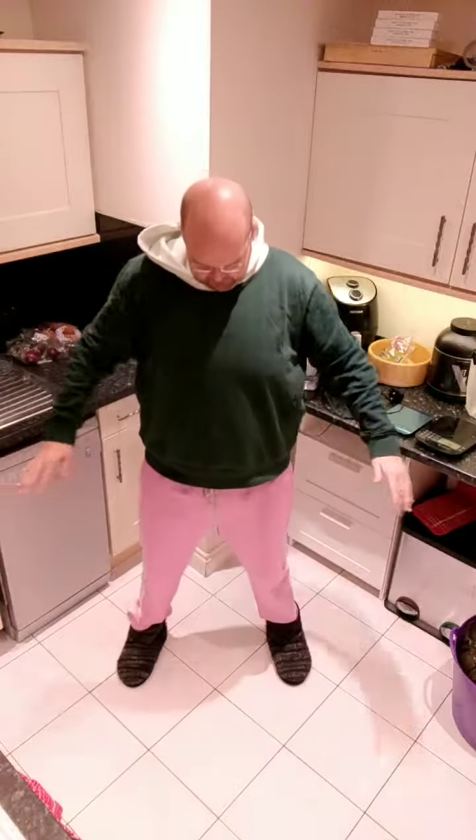So, your legs wider than your hips. Remember, sit that bottom down.